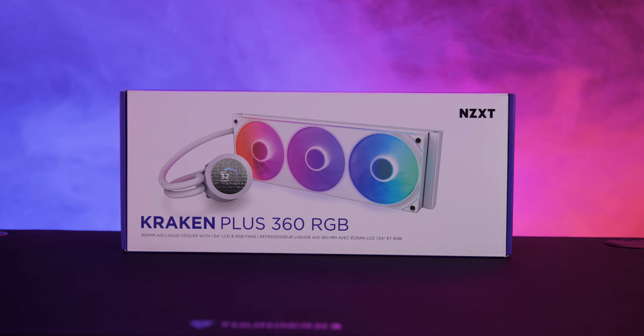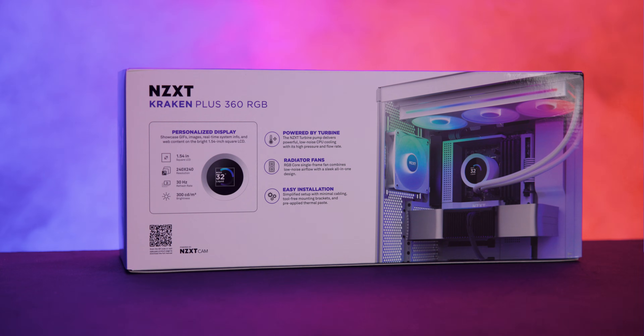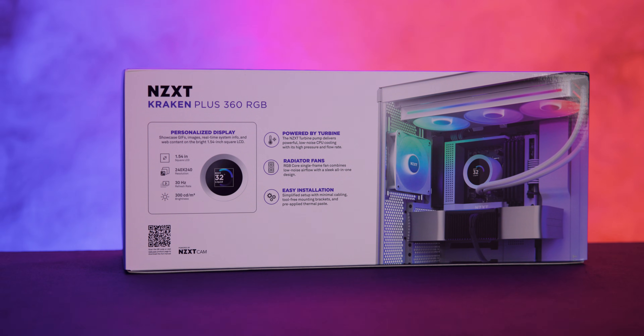There's also a simple manual to guide you through setup. The package itself is clean and simple — white with a purple trim, a photo of the cooler front and center, and details on the side.